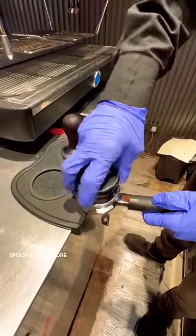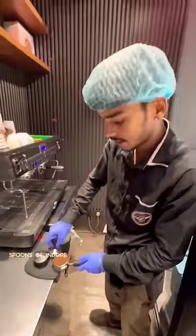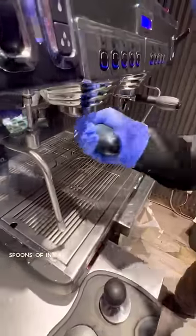This is going to be leveled. Let's take this coffee shot. Let's take this espresso.